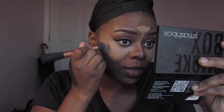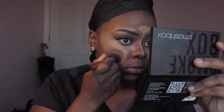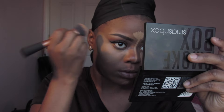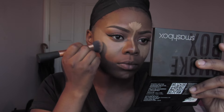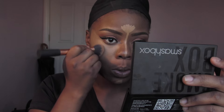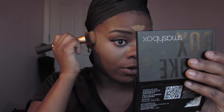Make sure you take your time with this because this is the most important part — if you go out there unblended it won't look good. I like to do highlight first and then contour, but sometimes I do them together. I want to make sure I have the highlight where I want it first.